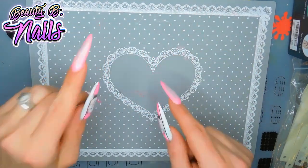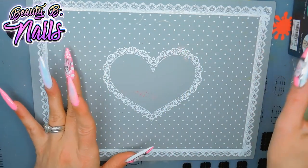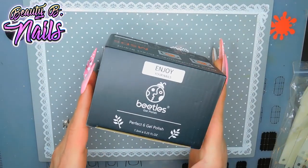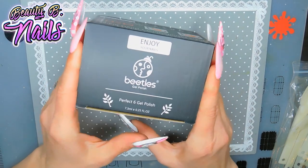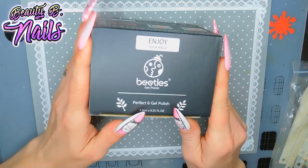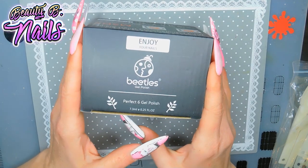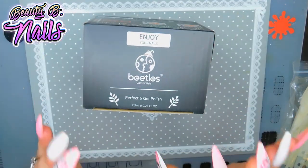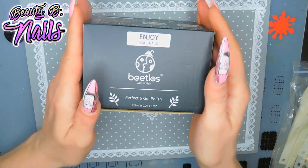Hello, my beautiful boos. I've got another video for you guys. I'm going to be reviewing my Beatles gel polish collection from Amazon. If you keep an eye out, you can find some of these gorgeous gel polishes for $10 on Amazon, which is amazing, because so far these polishes have been great. I absolutely love them.